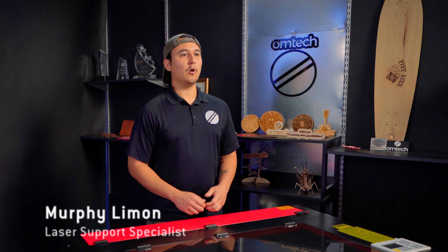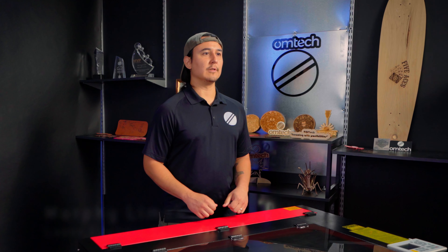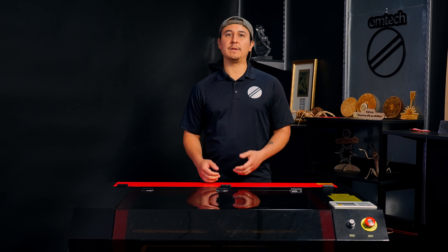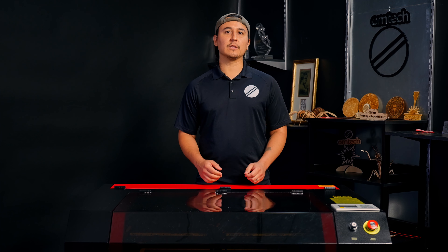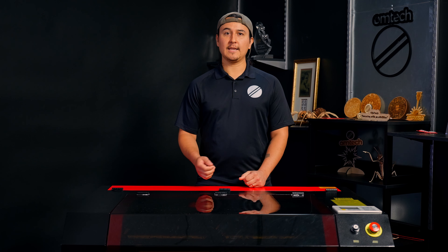Hi, I'm Rufy Limon, OMTEC laser support specialist. The two limit switches on your CO2 laser are critical to operating a machine. They prevent the laser head from trying to move beyond the workbed limits and relate the laser head's location to the control panel. If one of your limit switches goes down, it's very difficult to use your laser machine. Today, I'll show you how to replace the limit switches on your OMTEC laser to get your machine up and running again.